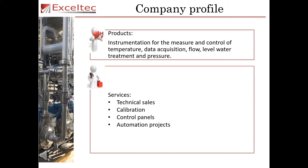Exotec sells a variety of instrumentation products such as the measure and control of temperature, data acquisition, flow, level, water treatment and pressure.